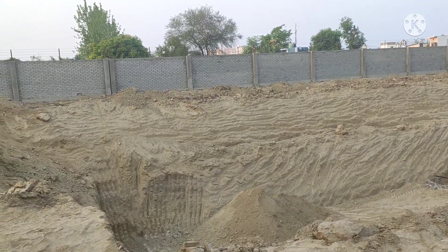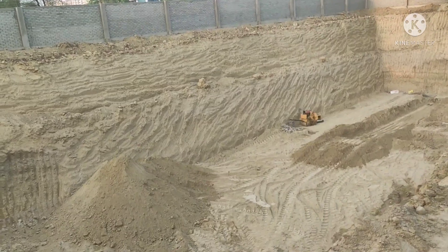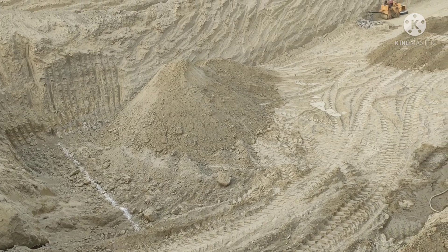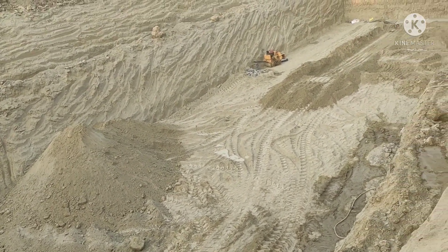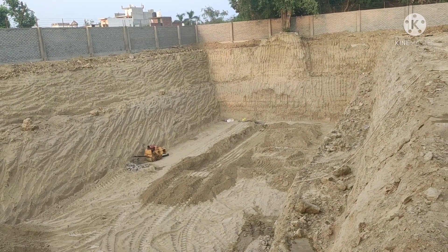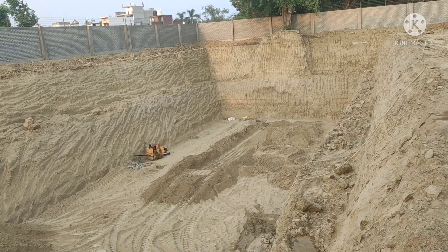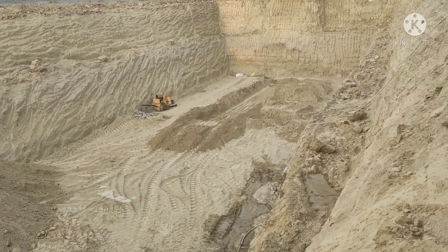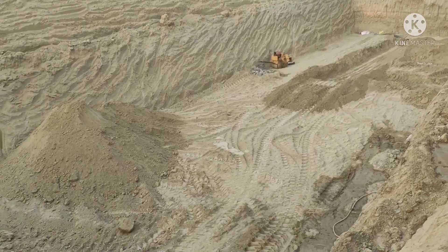Now you can see here, excavation is running. After excavation, it has been marked with white chalk lines. After that, there will be so many areas. After excavation, you can see PCC — after compacting the soil, you can see the compactor is also working. After cutting the soil, after compacting, it will be PCC.